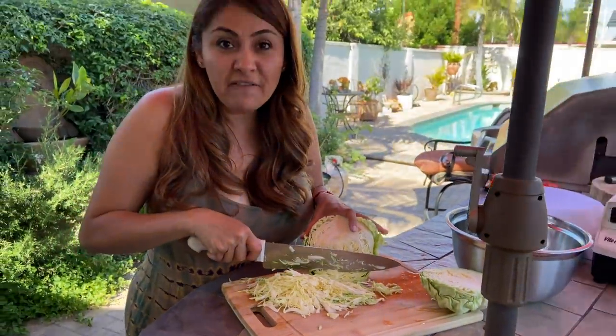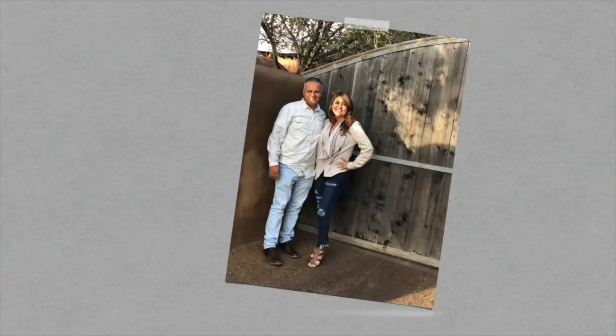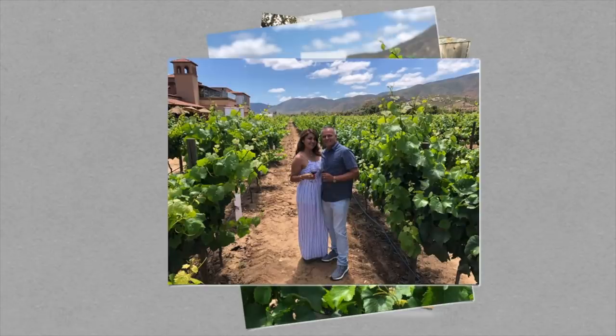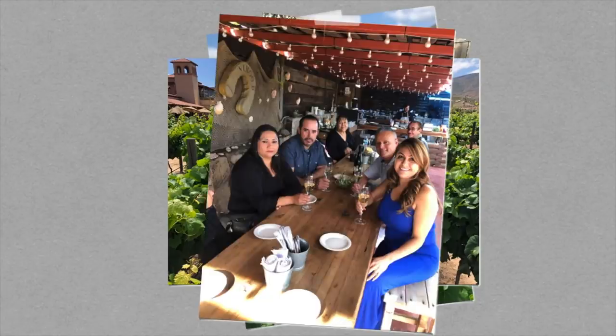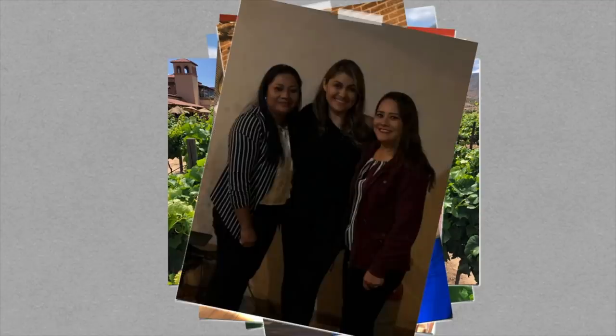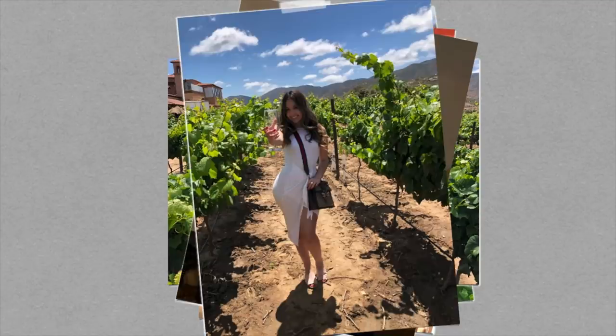Why do we love fish tacos? Because every time we go to Ensenada we have to stop at Mercado Negro — it's kind of a must. All those authentic flavors from Ensenada are what I try to replicate at home, so I hope you guys enjoy this recipe.